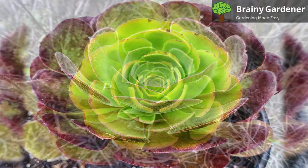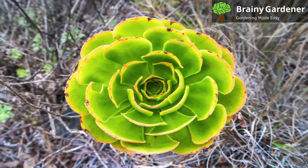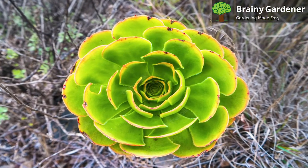Ionium blushing beauty prefers a Mediterranean climate with slightly cool and damp winters and hot summers.